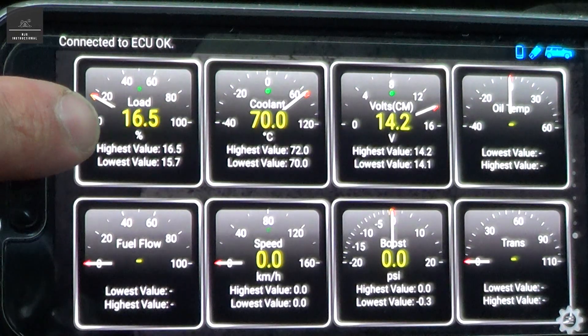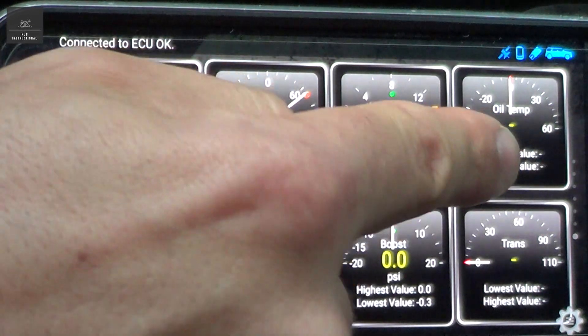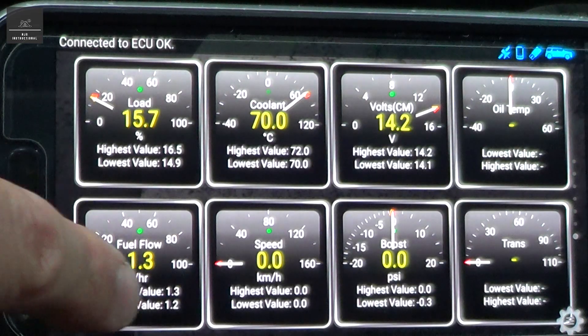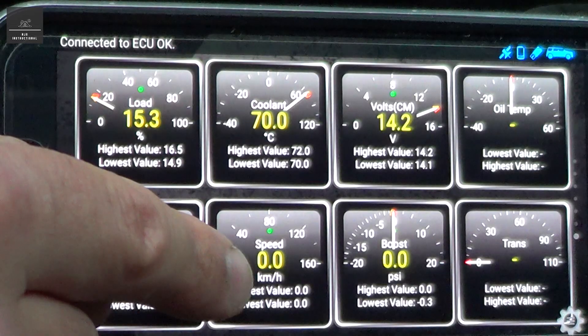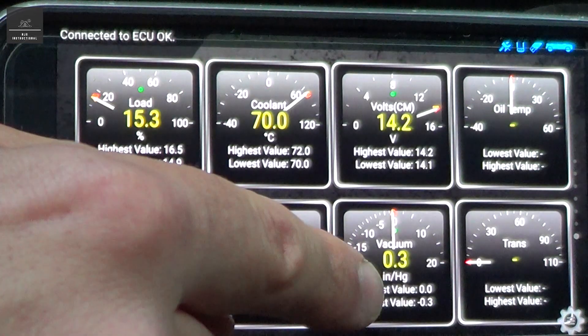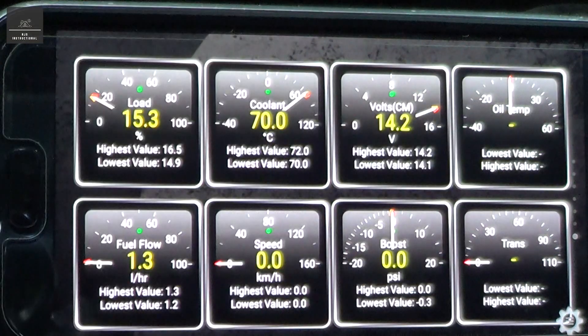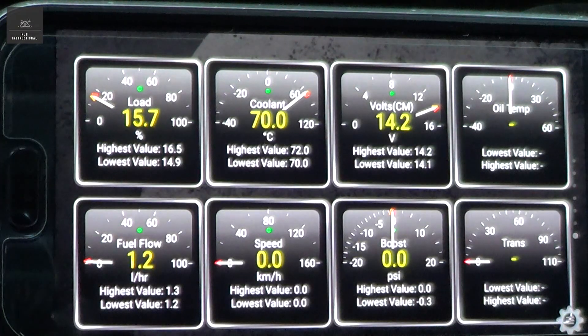Here I have engine load, coolant temperature, battery voltage, engine oil temperature, fuel flow rate in litres per hour, my speed — which is sometimes different to the actual dial on the car — and the boost pressure, as well as the transmission temperature. Not all of them will work with your vehicle; it depends on what the manufacturer is willing to release.